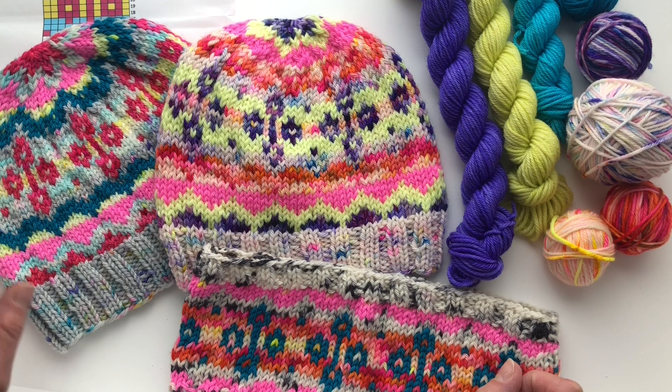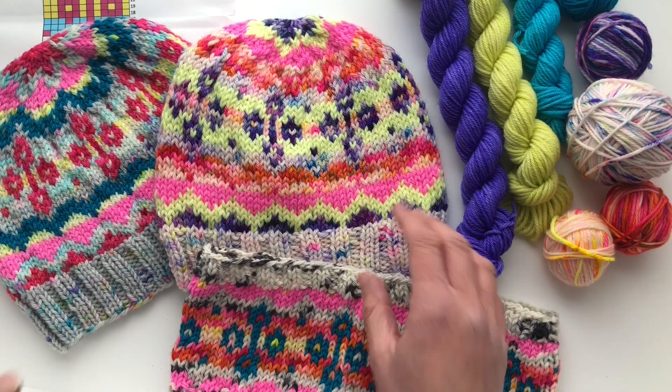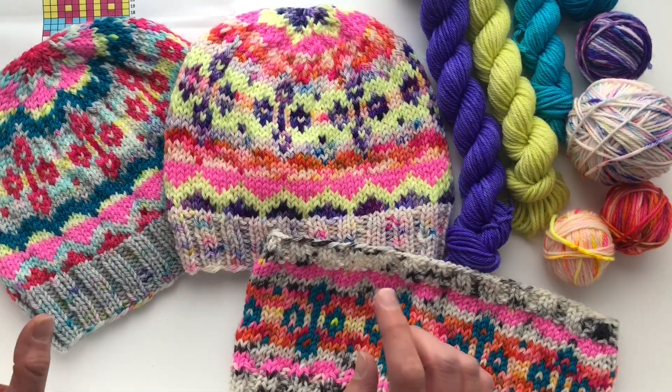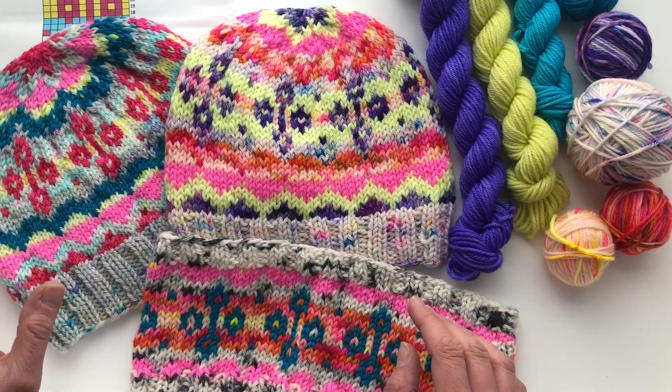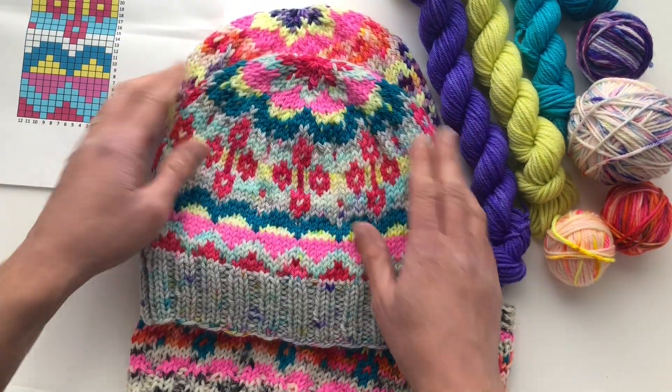I wanted to show you my samples and how I choose yarn to make sure that your pattern really pops and that you get the look that you're wanting. One tip is to mix and match either all solid colors or some speckles and some solids. Let me pull out this first hat here.